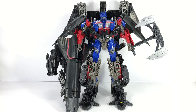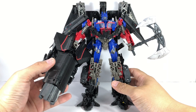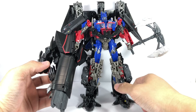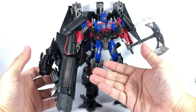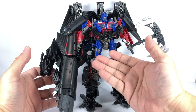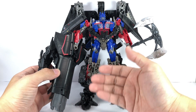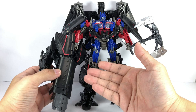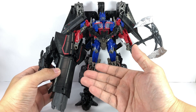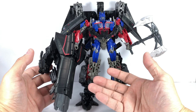Here are some updates on two figures I previously reviewed: the Siege Ultra Magnus and the Jetwing Optimus Prime. This is supposedly the configuration of the Jetfire body as the main weapon or main gun that Jetwing Optimus Prime can carry. My bad for showing a very creative, my own rendition of this weapon, simply because the instructions didn't say it.